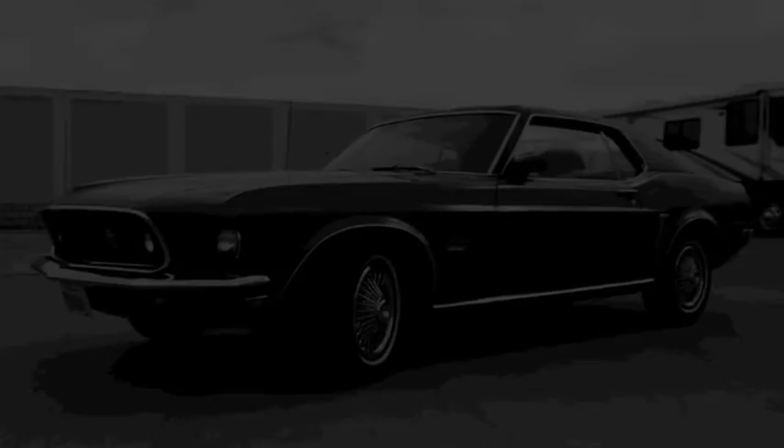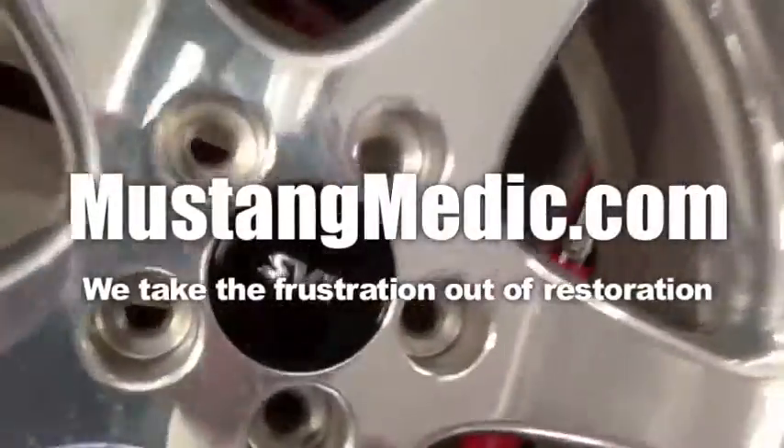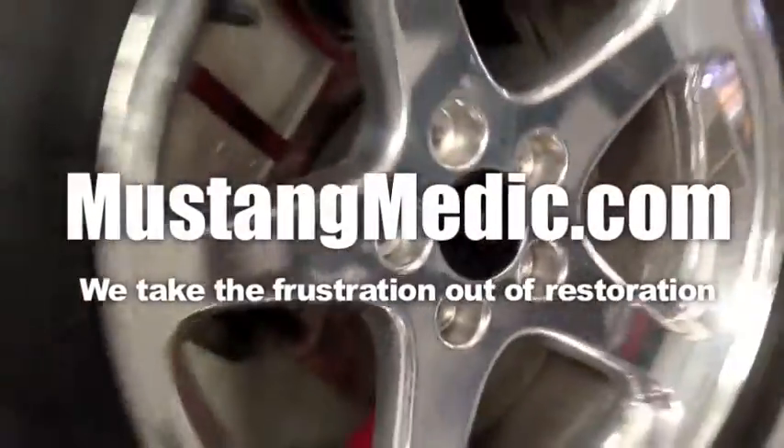Will's still here — he's nine years old, he's starting to get used to the dark, but I'm really impressed. He's walking around the shop with a light — I'm pretty impressed. You guys are very courageous. All right, let's go — we're out of here. Please look for the link in the description below for the next in our series. If it's not there, come back soon. MustangMedic.com — we take the frustration out of restoration.